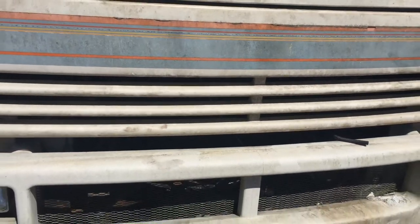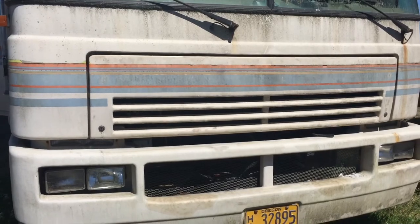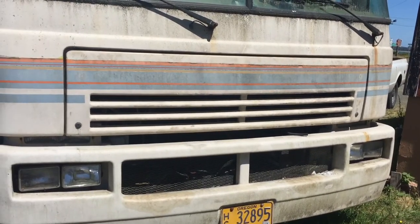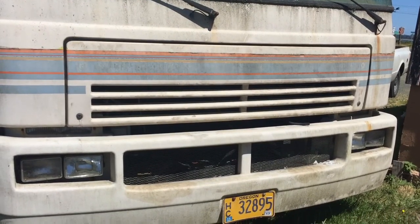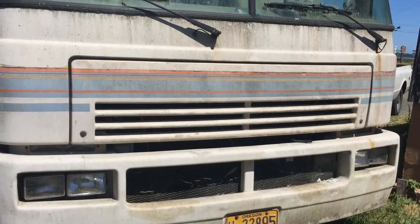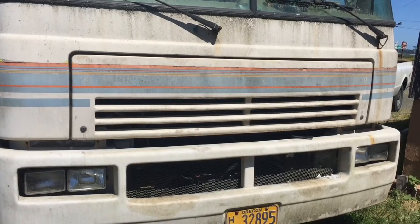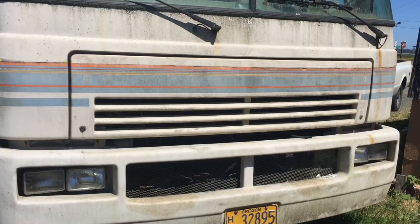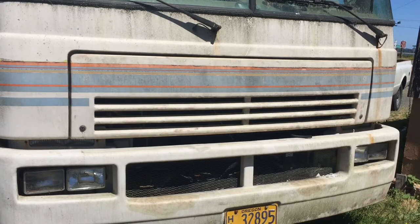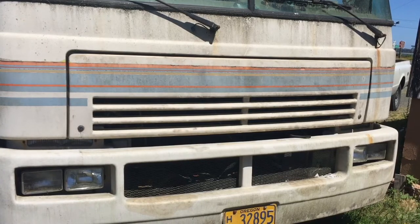So this is a 1991 Bounder by Fleetwood, just going to have a Chevy — I think they call it P35 chassis. It's the 454 big block Chevrolet, TBI, and I think it has that Turbo 475, the one with the trans brake on it.